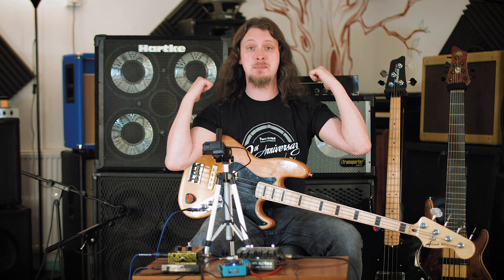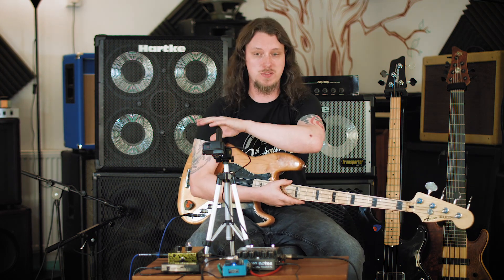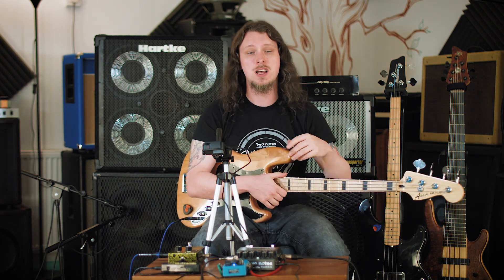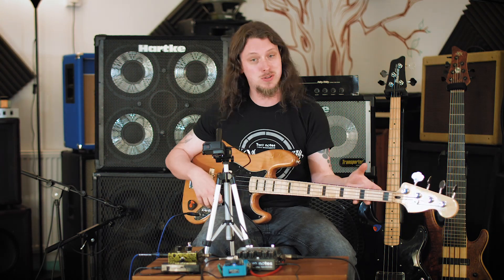I've got two cabinets running here. One is running the Le Bass with the chorus and the compressor, and the other is only running the compressor and then going through the Le Bass straight to the power amp. So one is really clean, which means no matter how distorted I use the B channel, that is going to be gritty, but the other side is going to be completely clean — which gives me a massive yet somehow defined tone. Have a quick listen to this.